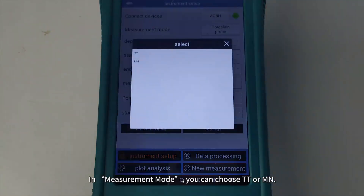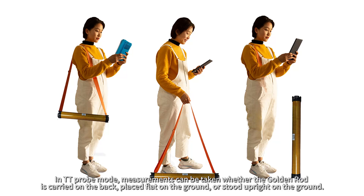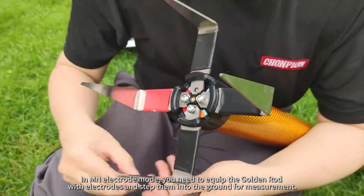In Measurement mode, you can choose TT or MN. In TT Probe mode, measurements can be taken whether the golden rod is carried on the back, placed flat on the ground, or stood upright on the ground.